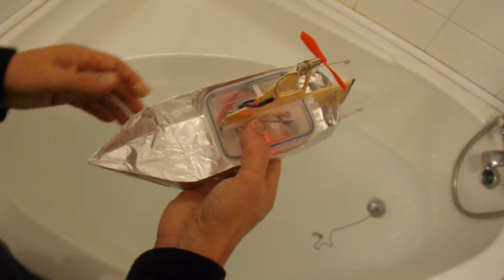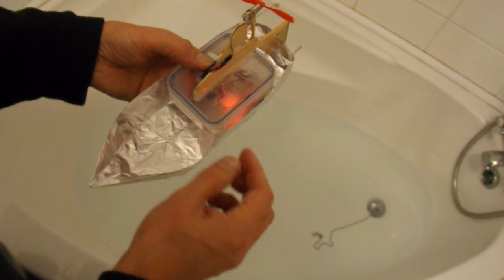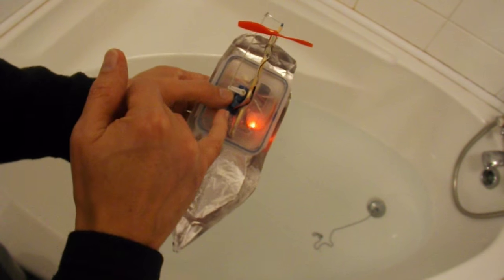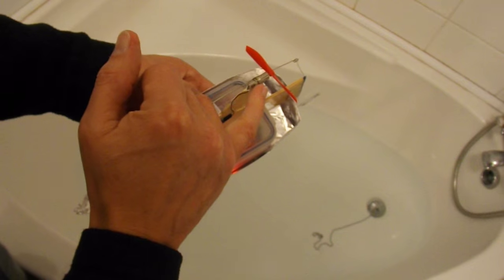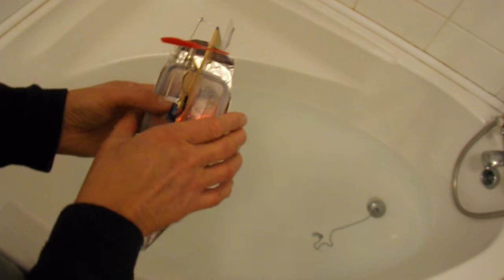And my radio control unit — that's got the receiver, the ESC, the battery, the servo, electric motor, rudder, all in one unit.